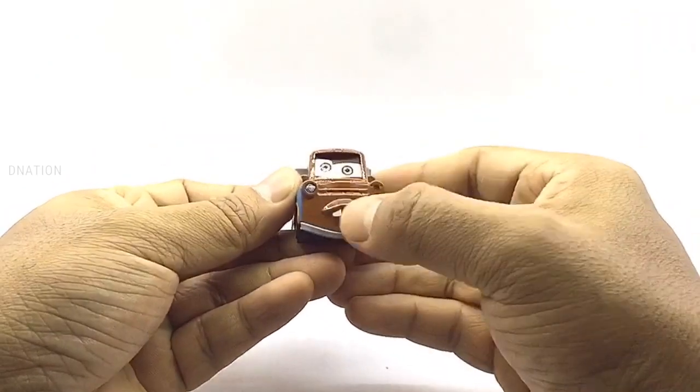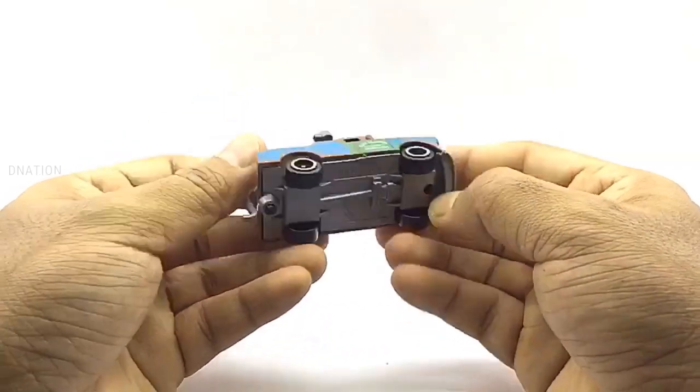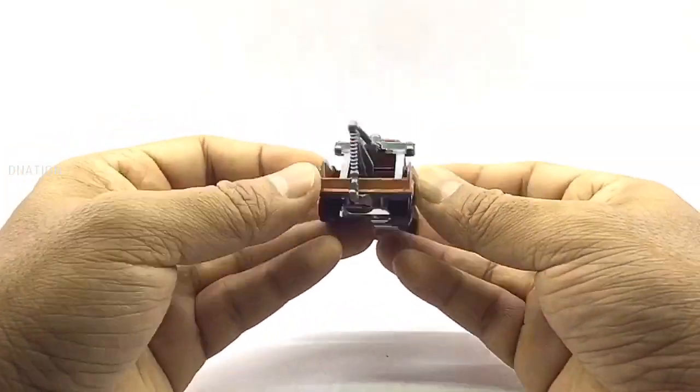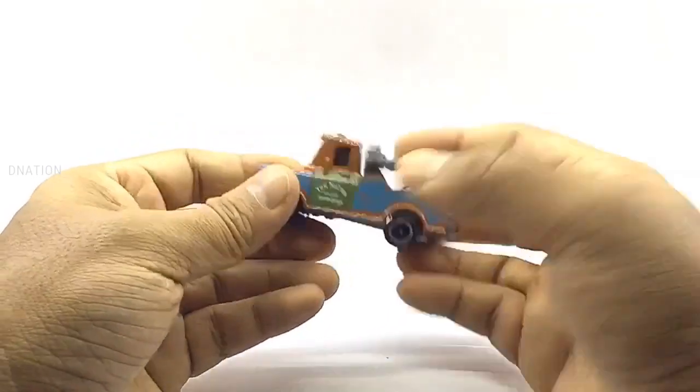Everything seems to be spot-on and up to my expectations with all these diecast models. And so, with that being said, let's place these diecast cars on the D-Nation turntable and take a look at these beauties in a 360-degree view.